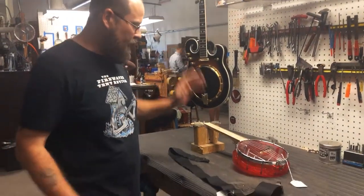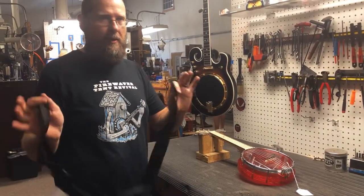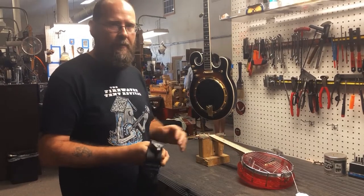Hey, I'm David from Old Tone. I'm going to show you how to put on one of our CS cloth straps on a banjolele. We've had a few questions about that.